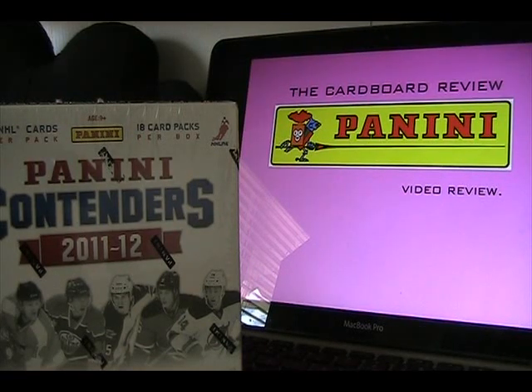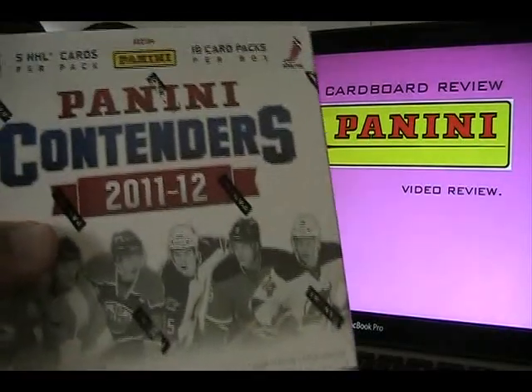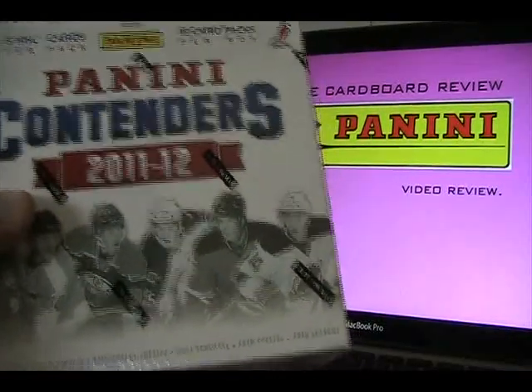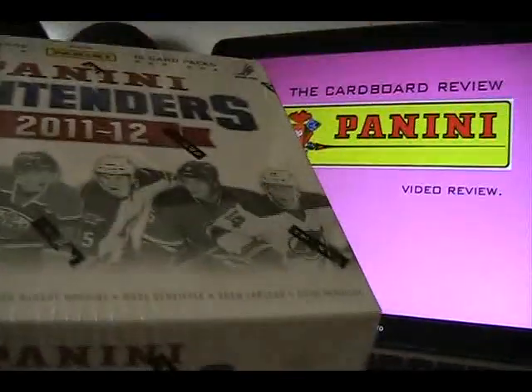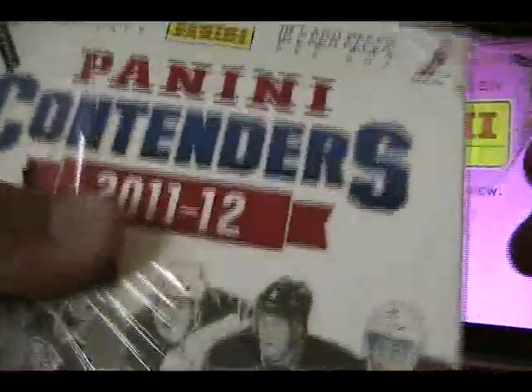Hey, what's up guys, this is Black Sheep 217 on YouTube and Luke of The Cardboard Review. Today I'm going to review a box of 2011-12 Panini Contenders Hockey. This is my second review box that Panini has sent me, and I really want to thank Panini for sending me their product for review.